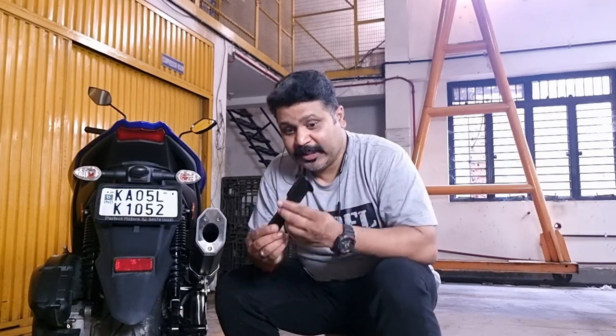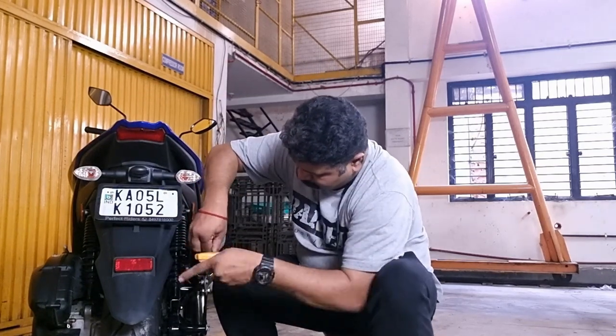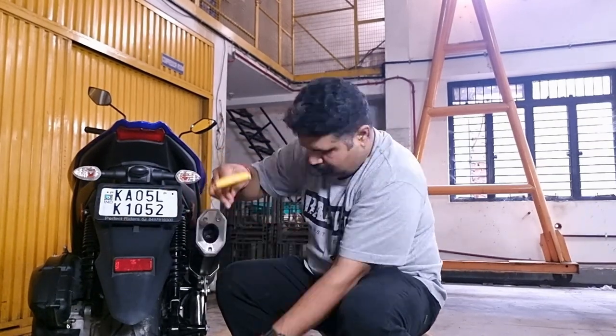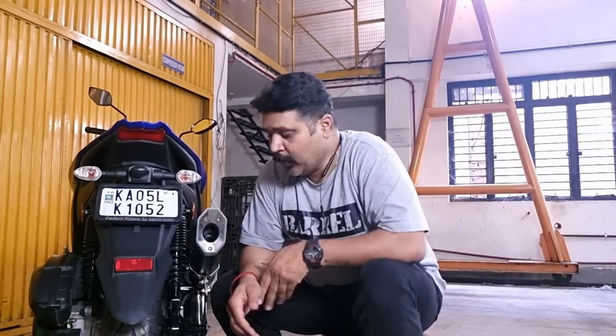This is the removable DB killer that goes into the Rogue. I'm going to show you quickly how to unscrew these three screws with an Allen key. So now you see that the DB killer is fixed — just like one, two, three. That's all. Remove it, fit it, put the cap on, and tighten the screws. That's all.